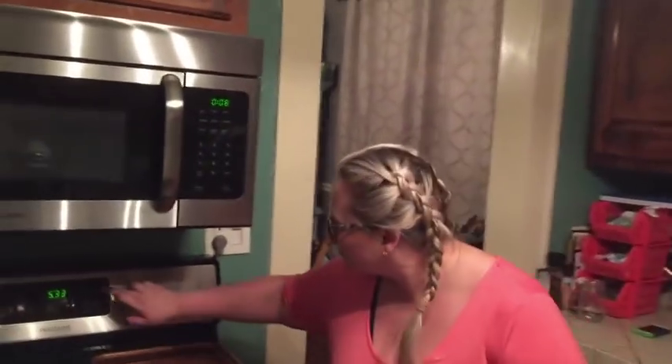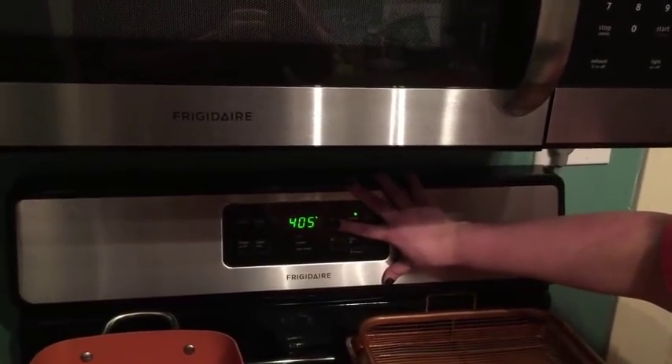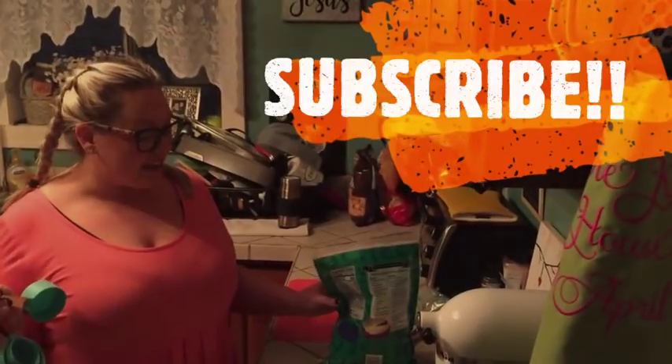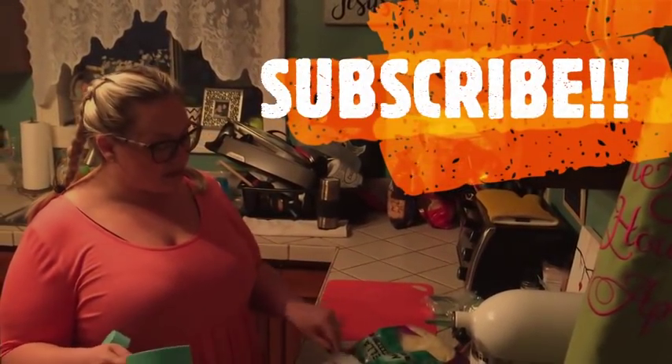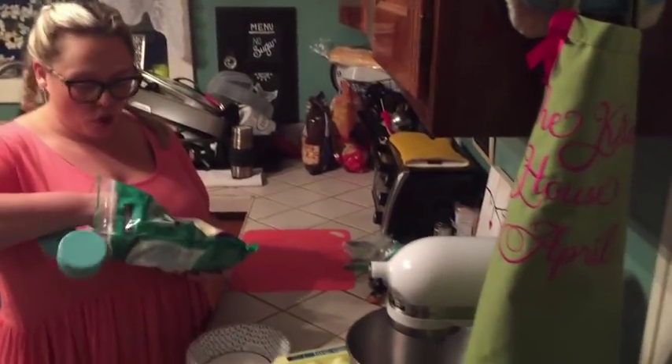So the first thing I'm going to do is preheat the oven to 400 degrees. I'm going to go ahead and put 2½ cups of mozzarella cheese into my mozzarella cheese bowl.